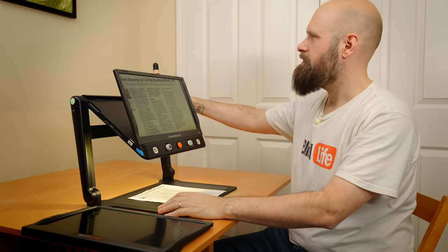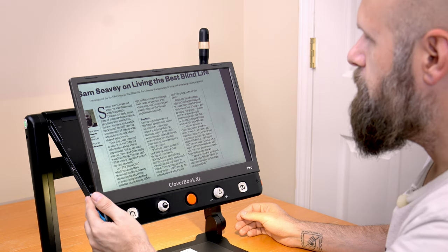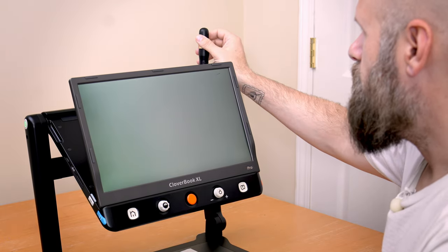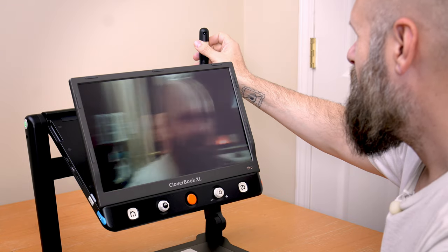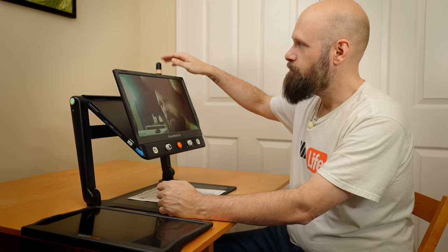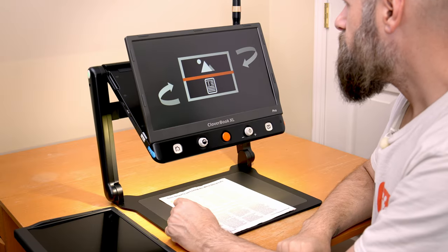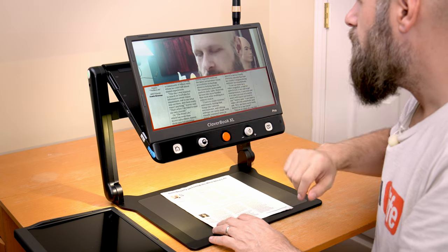The device also has a distance camera on the far right. To switch to it, tap the uppermost button on the left side — it switches to distance view. Turning it toward me shows a mirror view. All the same rules apply: pinch to zoom, change colors. If I want to see both the document and a distant view at the same time — say I'm in class and need to see the teacher writing on the board while filling out paperwork — tapping that same button again activates horizontal split screen. Now the lower half shows my document and the upper half shows the distance camera.